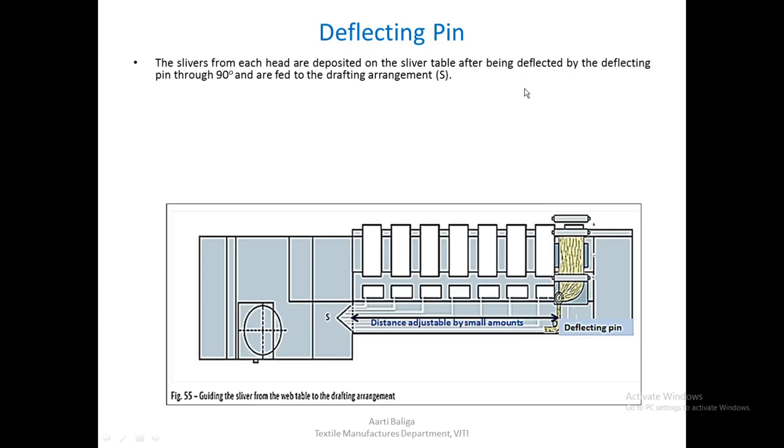Collection of the web is by the trumpet. The trumpet size must be according to the sliver count being produced, and the calender roller helps in further compaction of the sliver. Once the material comes out of the trumpet and is compacted, the slivers from each head are deposited on the sliver table. There is a deflecting pin here — this is the trumpet, and you can see this is asymmetric condensation. After it comes out of the trumpet, the material goes to a calendering stage and is then laid on the sliver table. Slivers from all heads are deflected or turned 90 degrees with the help of this deflecting pin.